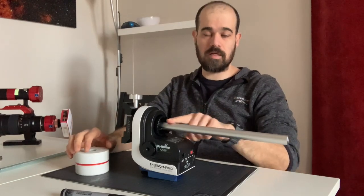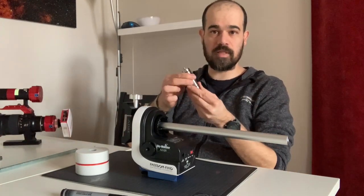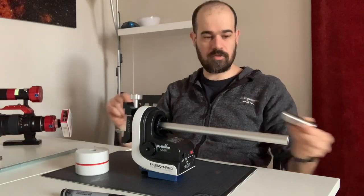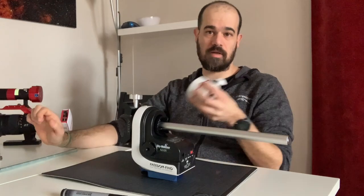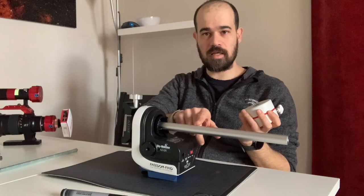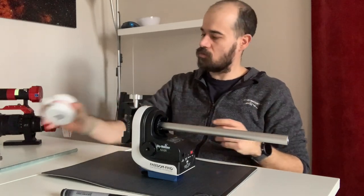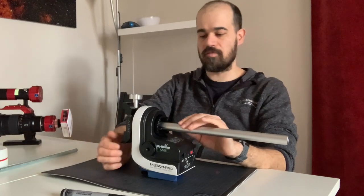What you need to balance is a counterweight shaft — this comes from Artesky, along with some extra weight you can pop at the end of the bar. Then you need a counterweight like this; this is a 2-kilogram counterweight. The shaft here is 20mm in diameter and the thread is M12 metric.